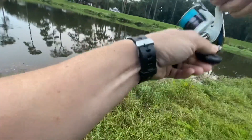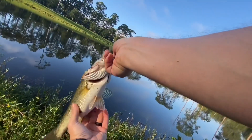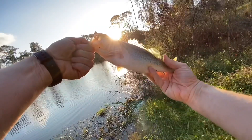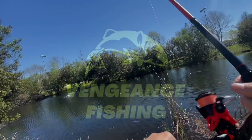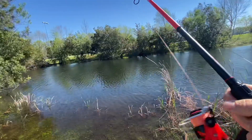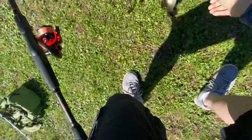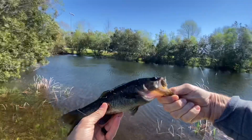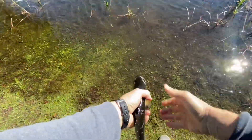This one. Hey, good looking for a large mouth. Come here, guy. Wow, that's a good looking little fish, but he is dark. He's actually pretty warm too. There you go, little guy.